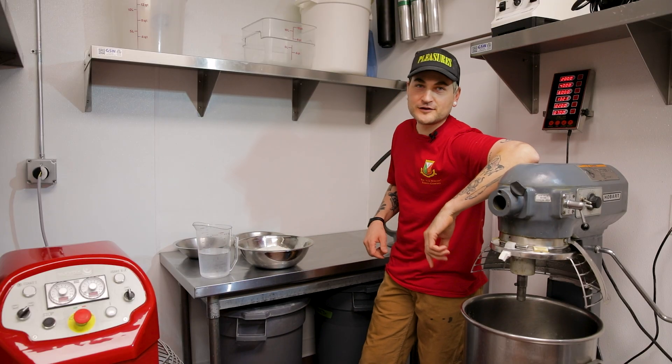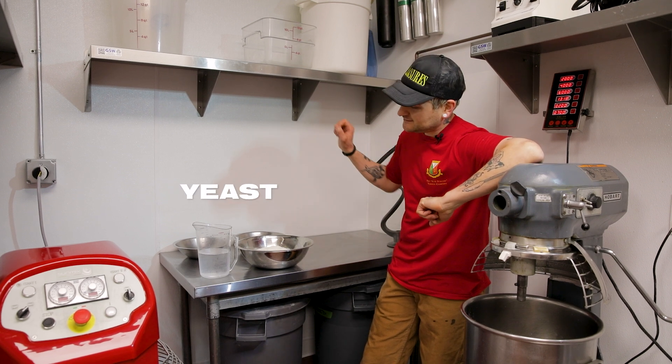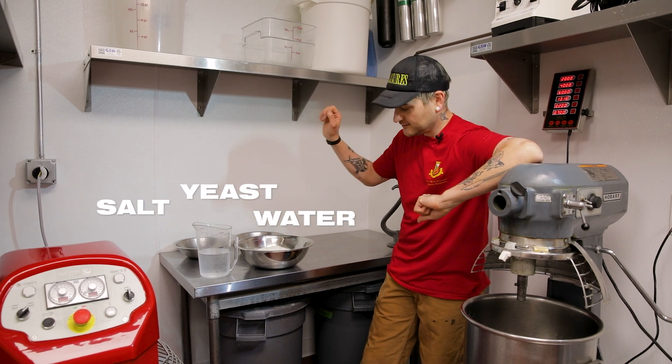Anyways, we got four ingredients — the essentials: yeast, salt, water, flour.